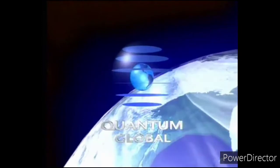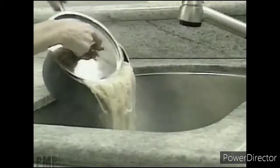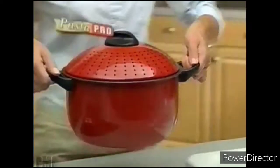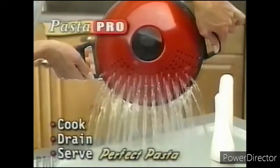This program is brought to you by Quantum Global. You splish and splash — now your pasta's going down the drain and your family's got hunger pains. Not anymore. Introducing Pasta Pro Cooker: the spill-free way to cook, drain, and serve perfect pasta.